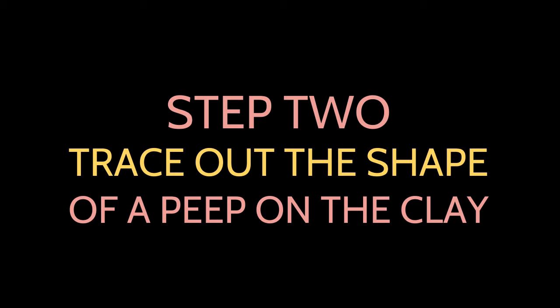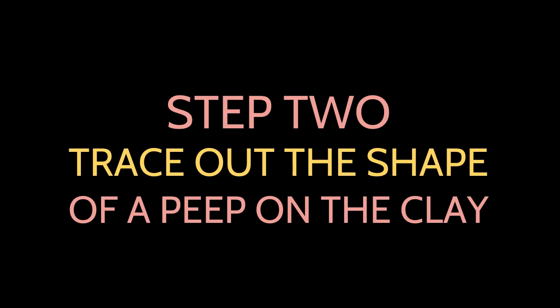The second step is to trace out the shape of the peep on the clay. You can use a dotting tool or a pencil for this.